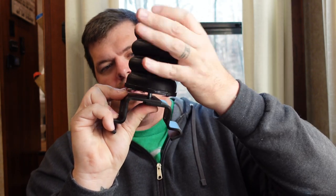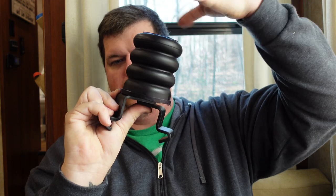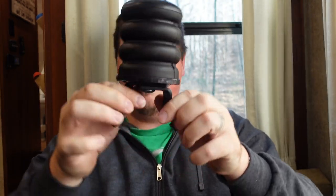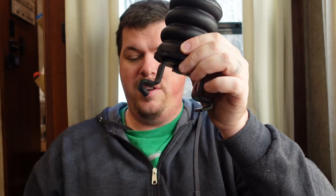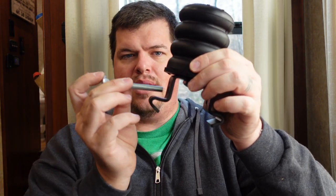You then take the spring itself and screw it onto that bolt. You don't want to screw it down too tight because you want it to still be able to open and close, because you have to fit it around your spring.